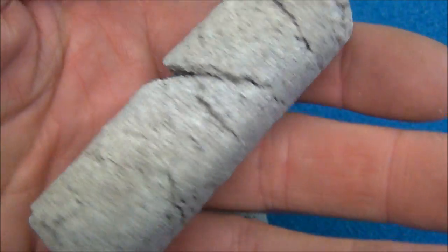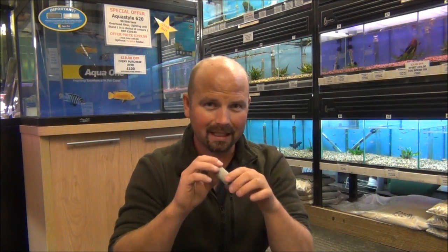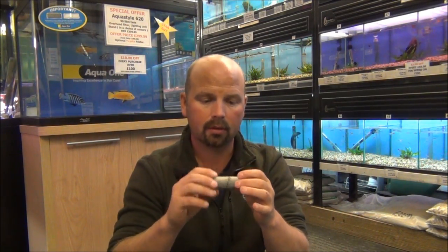This is bio home ultra — the biggest of the bio home range. It has a more open pore structure; it's not quite as dense as the bio home and the bio home plus. For its size it is proportionally lighter, so it takes up more space per kilo. The inner structure is a little bit more dense than the outer structure, and what that does is it supports a lot of anaerobic bacteria. The outer edges get colonised with aerobic bacteria as most filter media does, while the internal structure gets colonised with anaerobic bacteria.